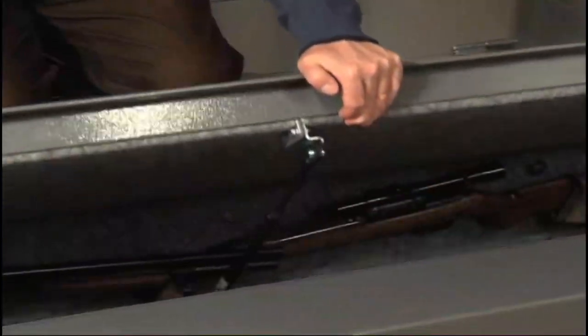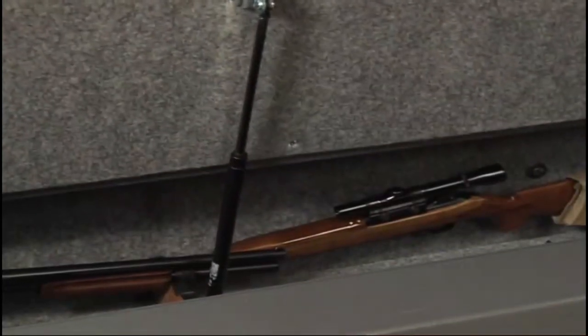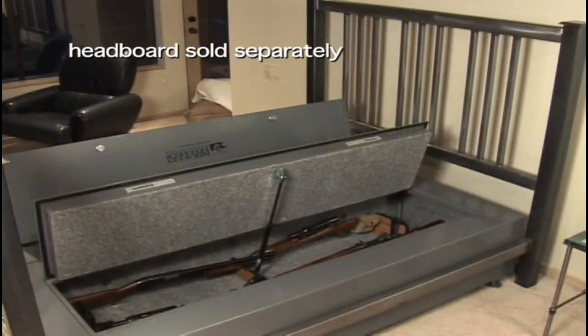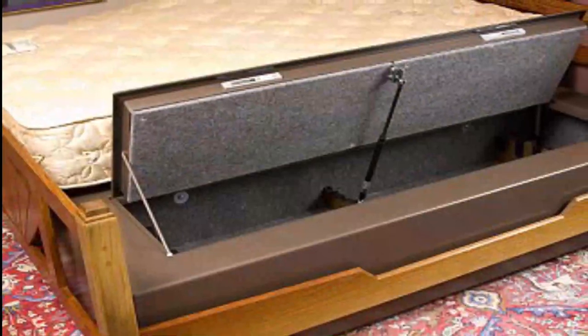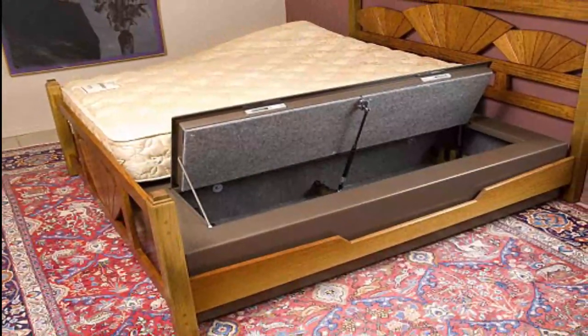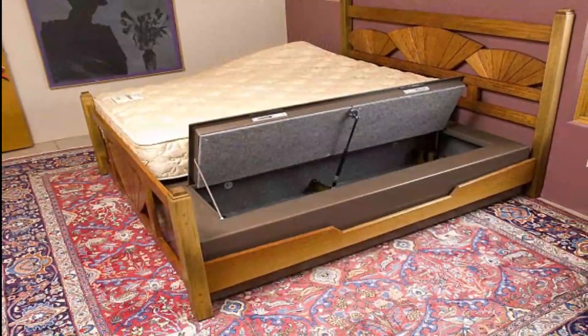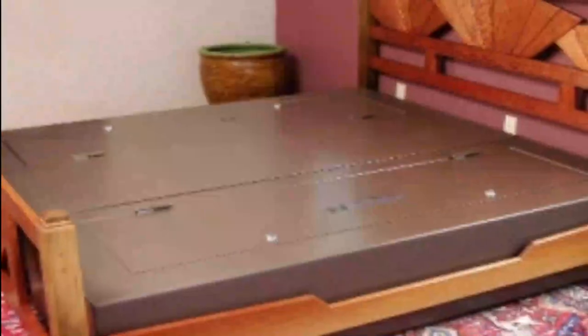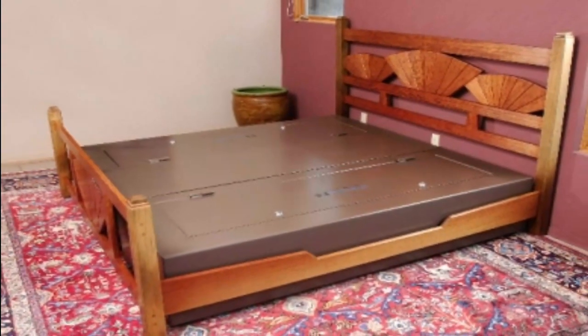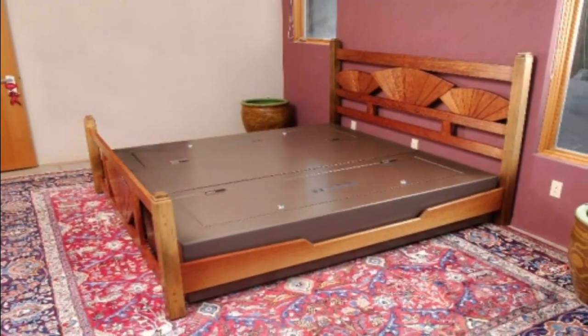We understand the importance of safety and security, and that's why we're excited to share this unique product with you. It's not just a gun safe — it's a clever and convenient solution for gun owners who value protection and accessibility. Make sure to check out our channel for more exciting reviews and helpful tips. We appreciate your support and would love to hear your thoughts in the comments below. Thanks for watching.